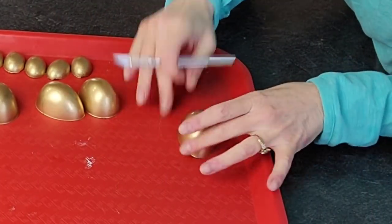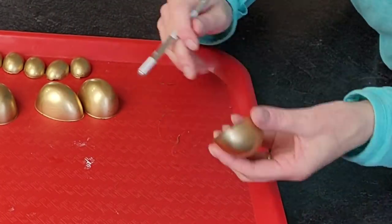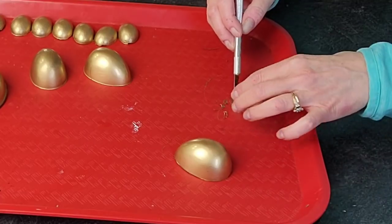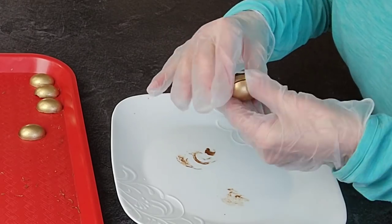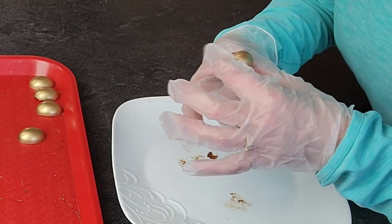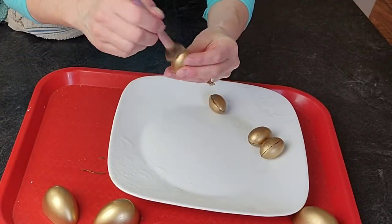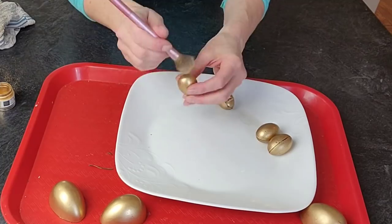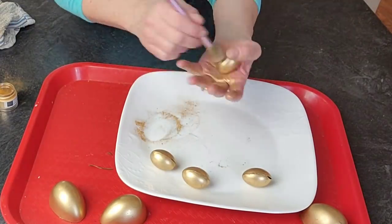If you have a lip of chocolate around the outside edge of the eggs, use an exacto knife to shave that off. To assemble the smaller egg halves into a full egg shape, I heated a plate in the microwave for about 30 to 60 seconds and used it to melt the back side of the halves so they stick together. Then go back in with gold luster dust to blend in the seam line.